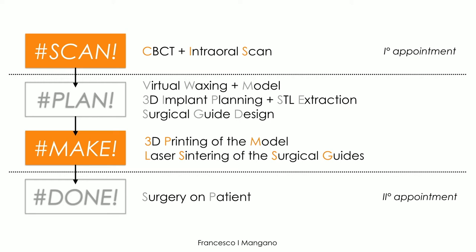After acquisition, there is a planning session with virtual waxing, preparation of the model, 3D implant planning inside the surgical software, STL extraction, and then the surgical guide is designed outside the implant planning software with specific characteristics. The guide is then 3D printed using laser sintering, and the model is also 3D printed in resin. The guide is checked on the model — it fits perfectly with excellent stability.